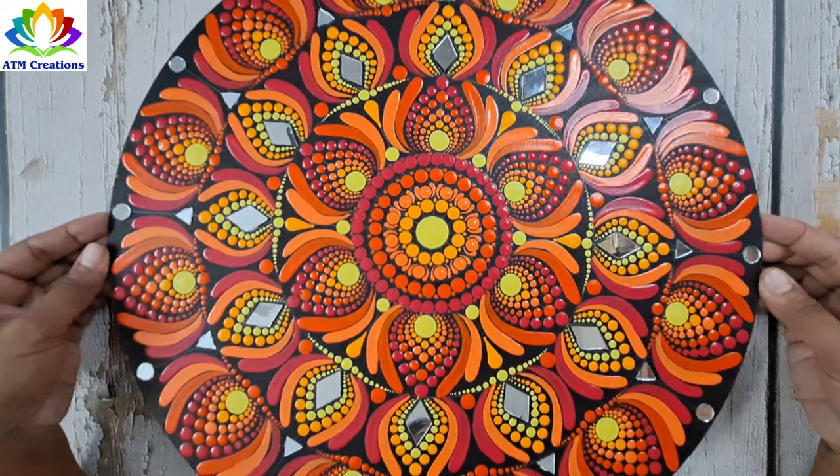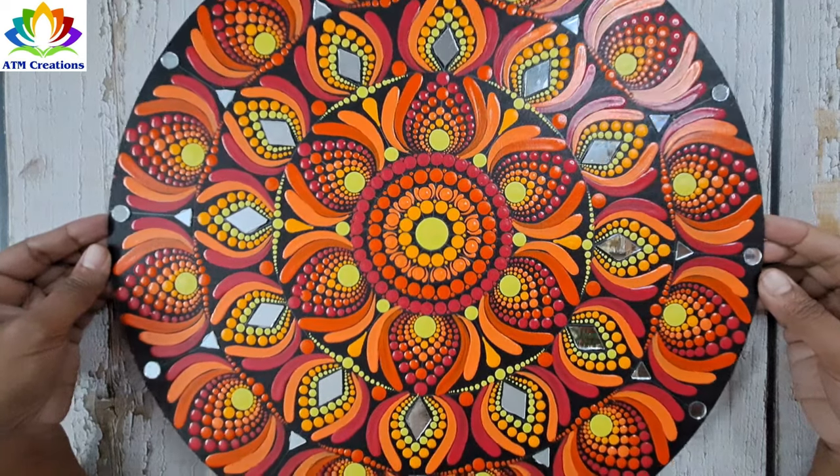I'm sure this dot mandala came out really well. Thank you for watching this video.